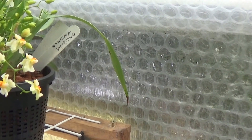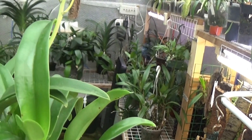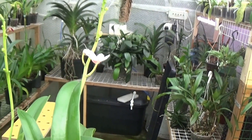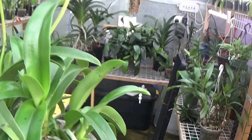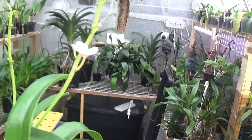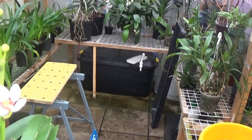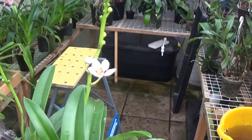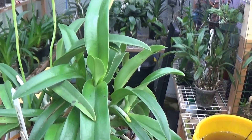And we've got this one just coming into flower, which is a Psychochillus Hype Maniae. Just coming into spike, just coming into flower there. Nice flowers. That's Psychochillus Hype Maniae.